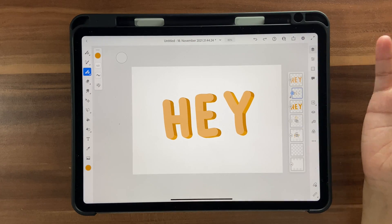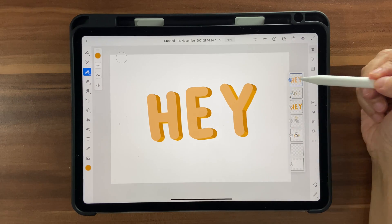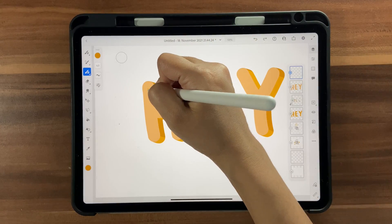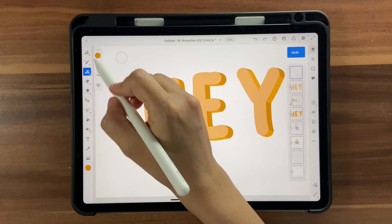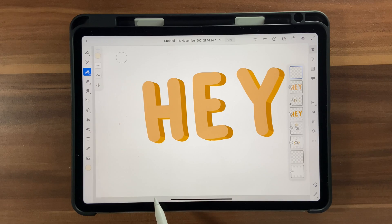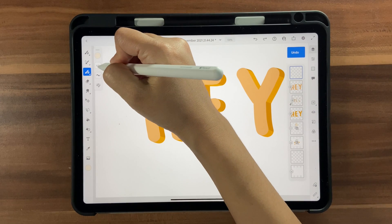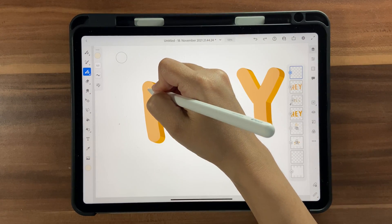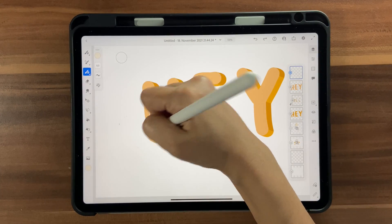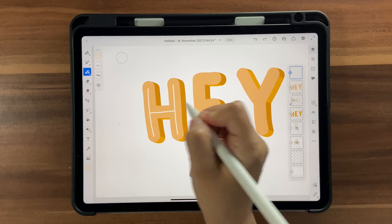That's looking a little 3D already. Now let's add some highlights inside the letters. Go on top of the hay layer, click on a new layer, and set the brush size to about 6 or 8. Choose the lightest color — 39, 12, and 10 — and draw a line across each letter, joining them together. Do the same for each letter.